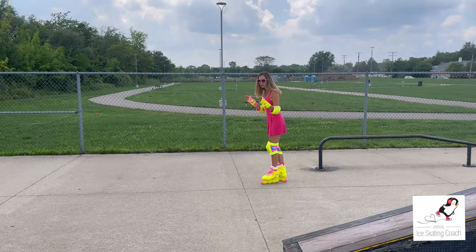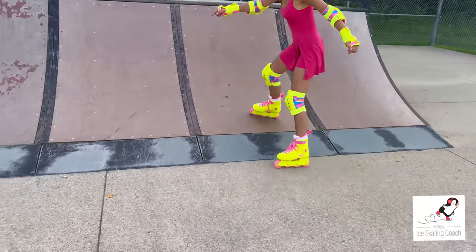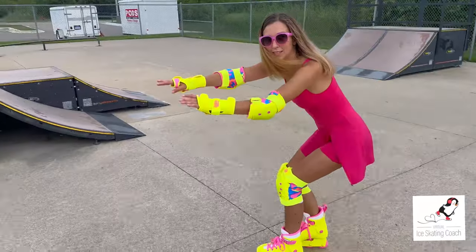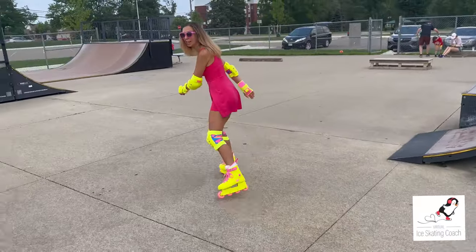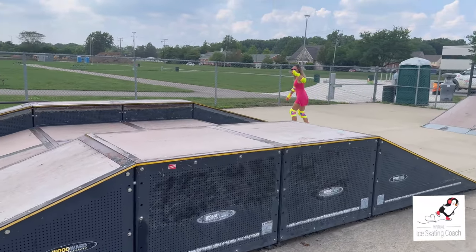Put one foot on the red, come off, and bend your knees. So I'm going to skate up, put one foot on the red, one foot on the cement, and stay down at the end because you're going to practice for the landing. I'm going to do it again and go a little bit higher — this time I'm going to try to get both feet on the red.